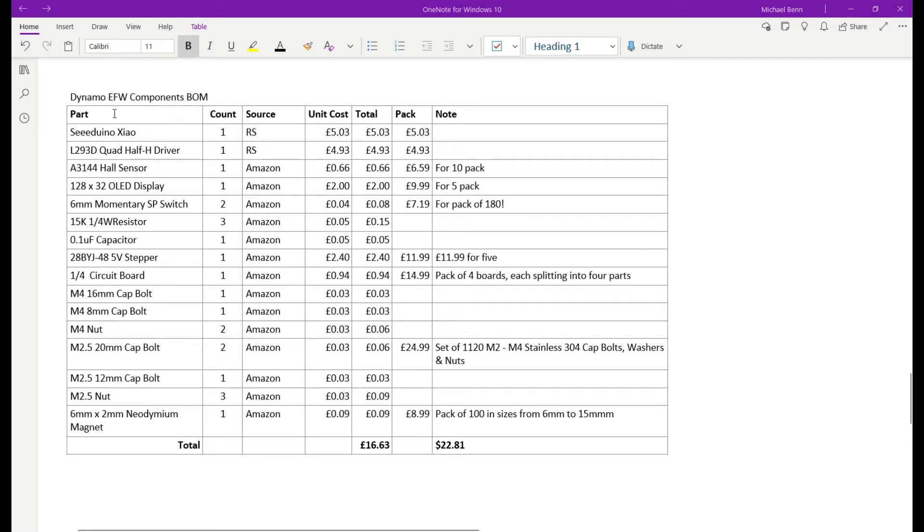Here's the list of components for the Dynamo electronic filter wheel. Top of the list: a Seeeduino Xiao at £5.03 from RS Components. The quad half-H driver IC (L293D) is about £4.93. The Hall sensor is 66 pence, the LED display about £2, momentary switches about £4, three resistors, a capacitor, the stepper motor at £2.40, the circuit board, bolts, and a neodymium magnet. Adding all those parts together, buying some in bulk, the actual cost for the components is only £16.63, which works out to about $23.